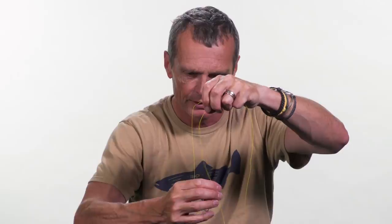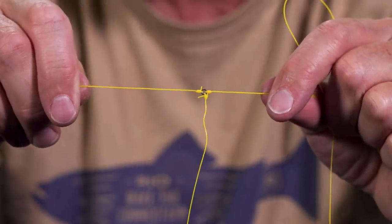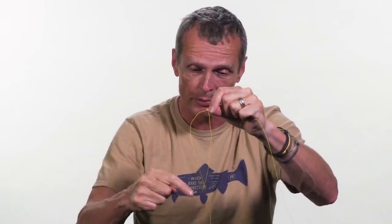Cut off the tag and you have your main leader, your point fly section, and this piece hanging down — just trim it to length. I like to fish droppers about eight inches long; that's a good length. It sticks out nicely and doesn't spin around the leader too much. If you change flies frequently or lose a fly and the dropper gets too short to tie on, just snip it off and add a new arm. Very clean, very efficient.